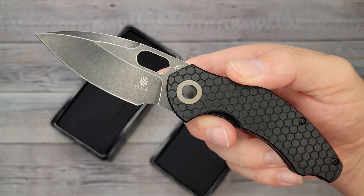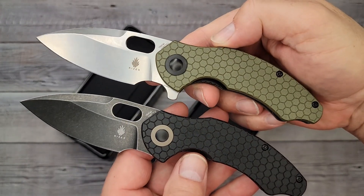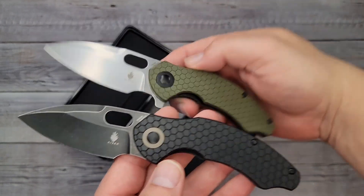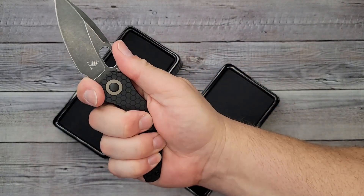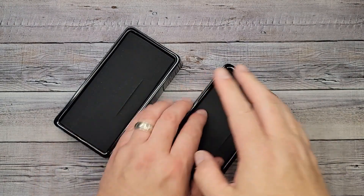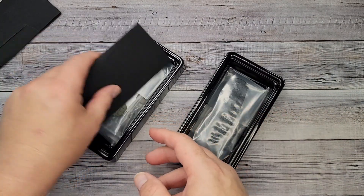If you weren't sure what this was, this is the Kaiser Mini Roach. This is the version with the flipper tab removed, and this is the flipper version with the flipper on it. If you want to know how to remove the flipper, you can go check out my video. I will have links in the description to every knife you see in this video.